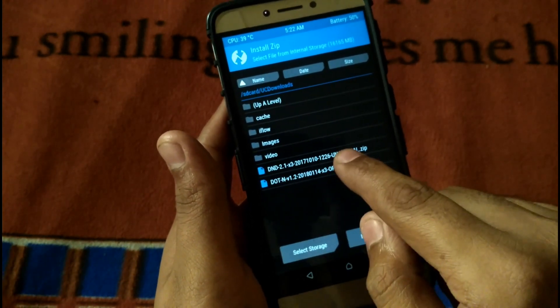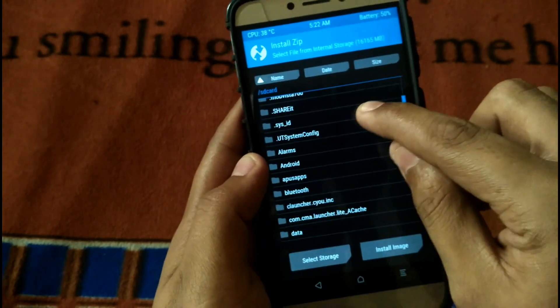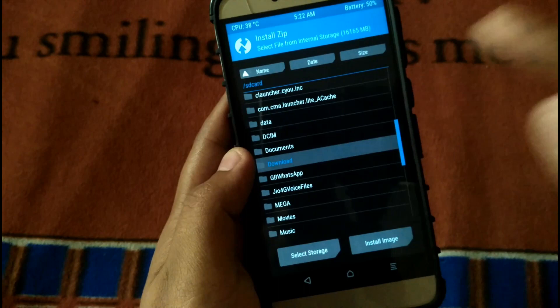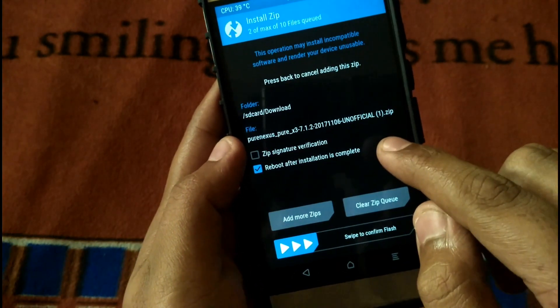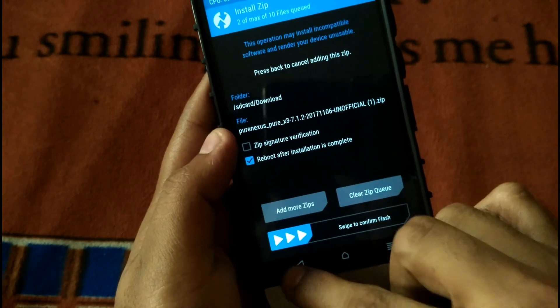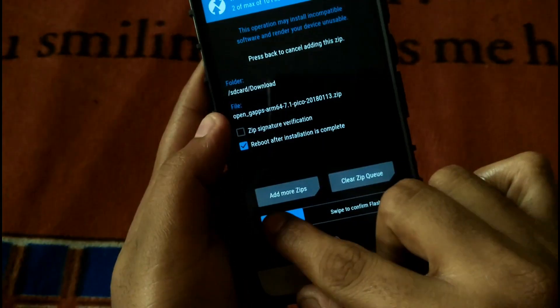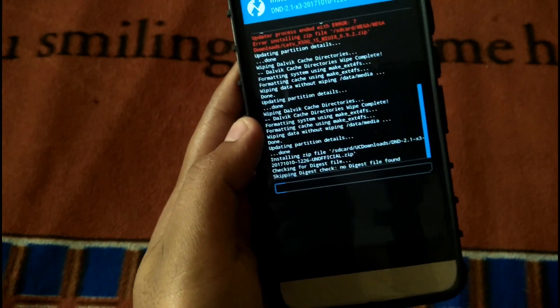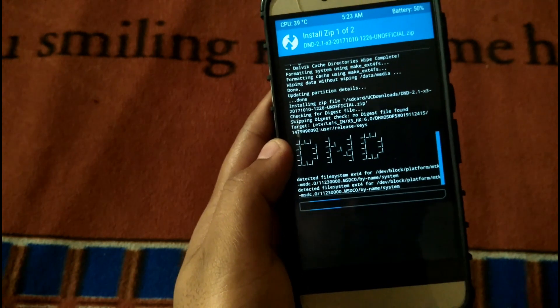Select the Darkness Redefined ROM — it's DND 2.1 — click it and add more zips. Go to the place where you kept the Google apps, select the 7.1 GApps. By mistake I clicked the wrong one — there you go — and swipe to flash. Now the Darkness Redefined ROM and the GApps are flashing.